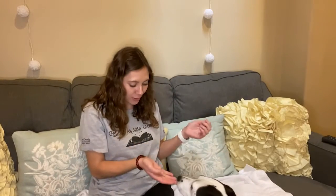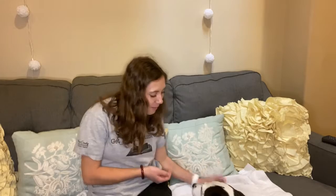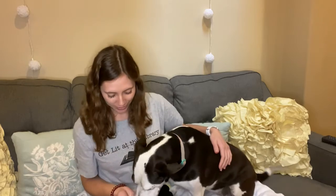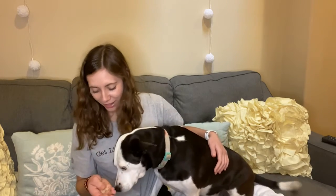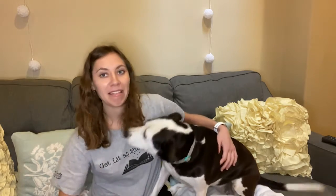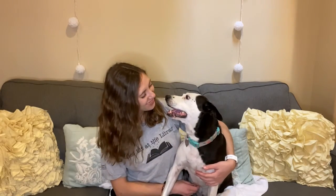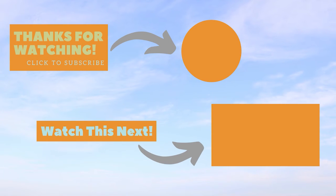Come on up. Sit. Good job! No, we've got to film — then you can have a treat. Okay fine, you can just have it. Now you want to film? All right, here we go. I just love dogs so much. Especially... should we start over? Thank you, good job!